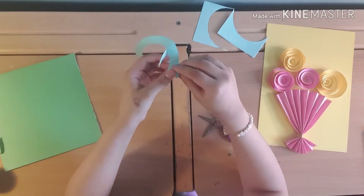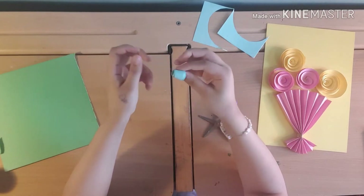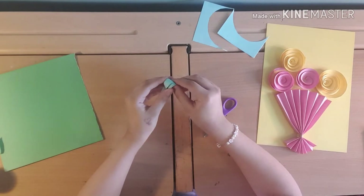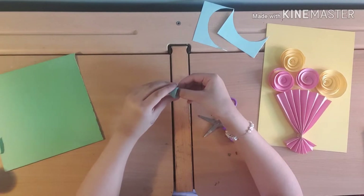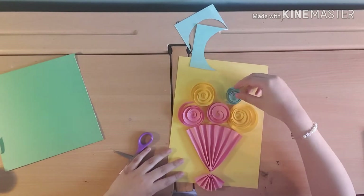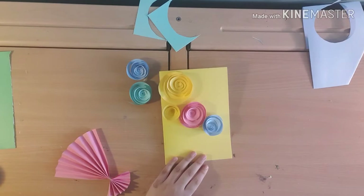I also need to get my glue gun prepared so I can stick these onto the paper. Once you make that into a circle, let go and go the opposite direction you were folding — it should just be a dot attaching it. And look, it makes a tiny mini baby rose! You need to apply some glue so it holds. These ones are a bit large but when you put them together they look smaller.